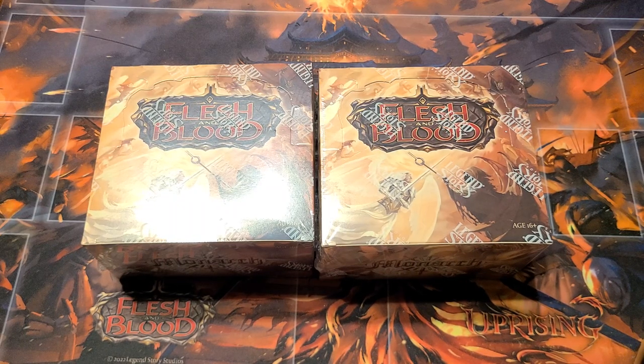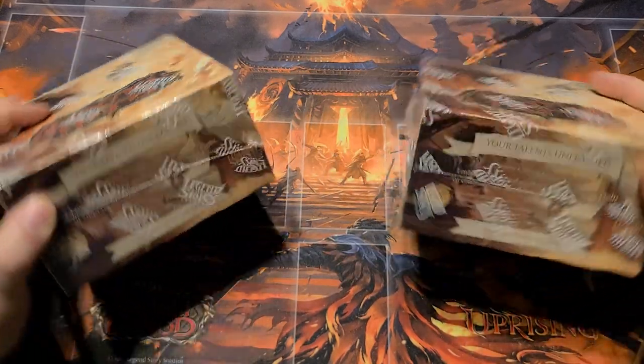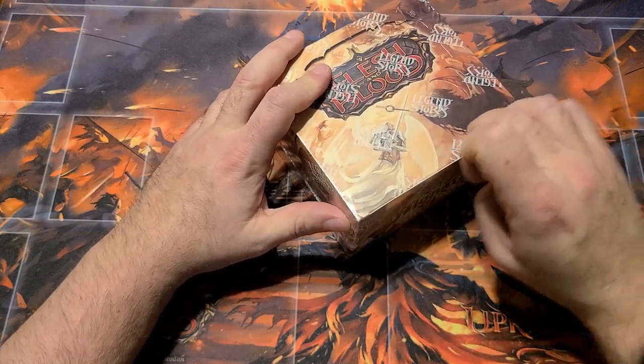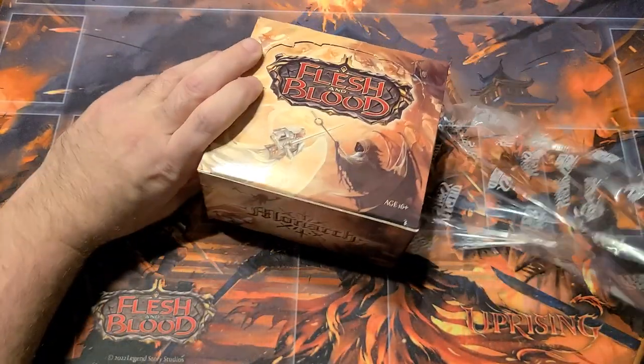Hey, welcome back everybody. We are continuing on again with the case of Monarch first edition. We'll go with this box here — we are on box three of four. I love opening cases of this stuff.